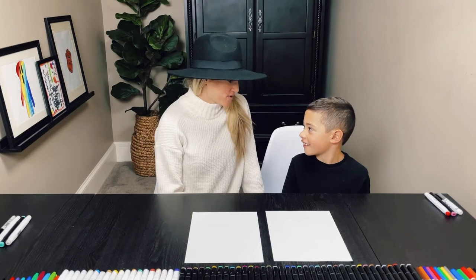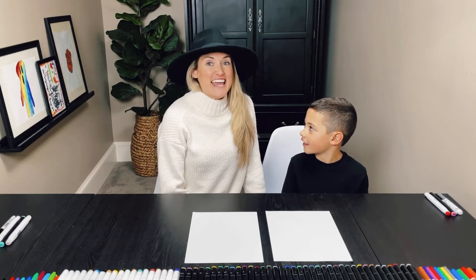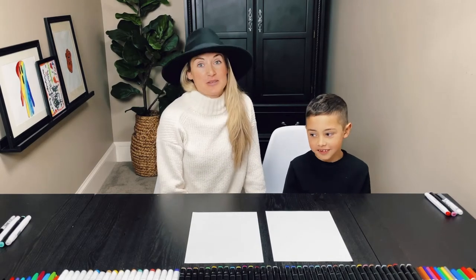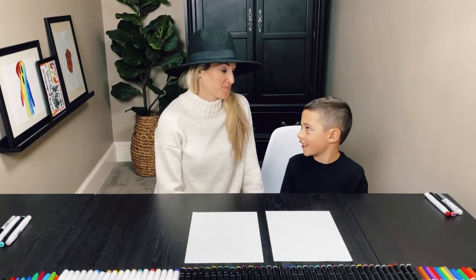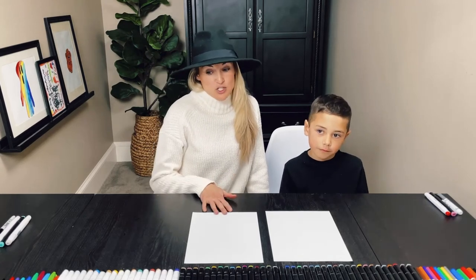Alright, so what is going to be our animal today? An arctic hare. So an arctic hare is basically a rabbit that lives in the snow. It lives in the snow and can be there for long periods of time, unlike us.